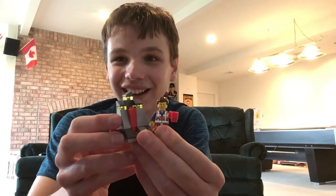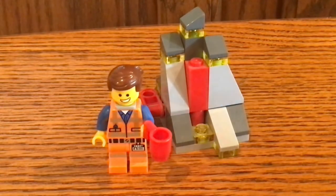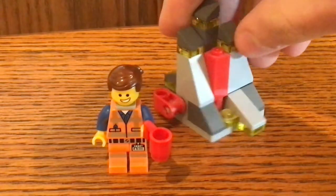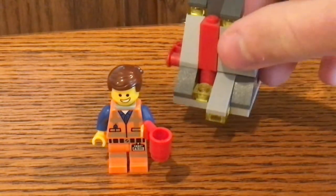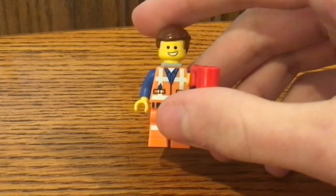I think this is a pretty good set overall, but let's take a look at it. Here it is. Before we move on to the build of this LEGO Polybag set, let's take a look at the only minifigure that was in this set, and that is Emmett Brickowski.